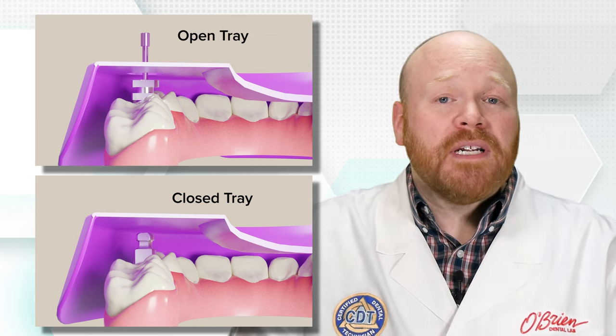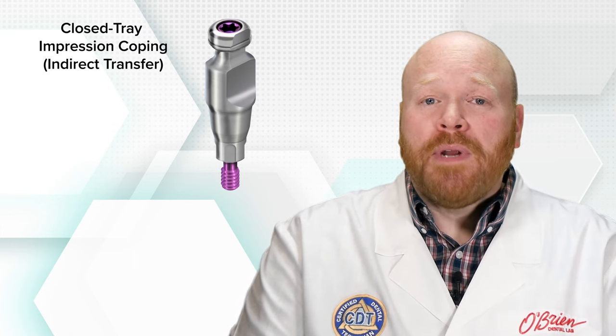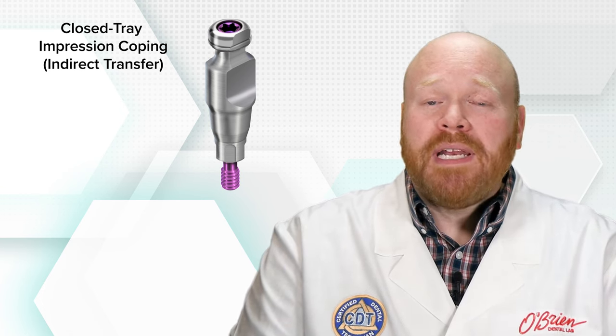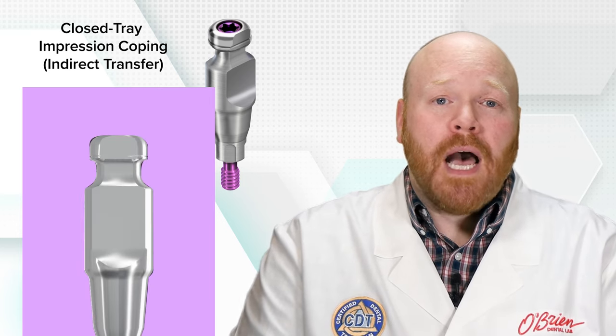Now, in order to take the impression, you will need a closed tray impression coping, which is also known as an indirect transfer. It's important that you only use impression copings that are designed for the closed tray technique to avoid inaccurate impressions. Closed tray impression copings are designed to be easily removed and reinserted into the impression after it has set up.